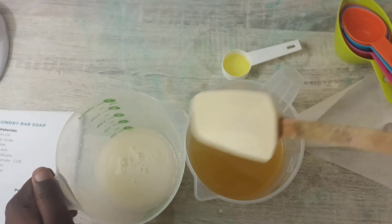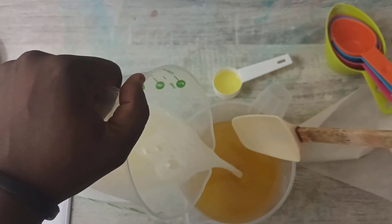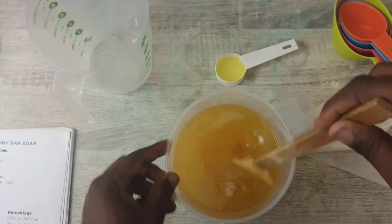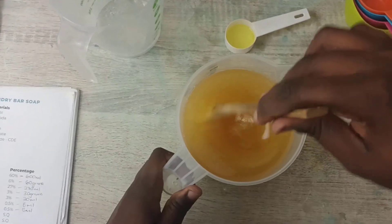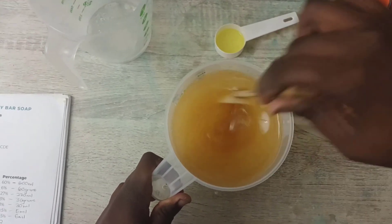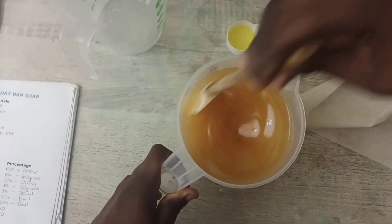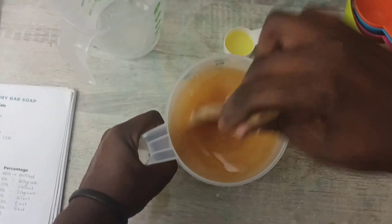So now I'm going to pour this mixture into the palm oil. And then you'll notice the saponification process start taking place. Now I'll start stirring. You'll notice the mixture thickens.